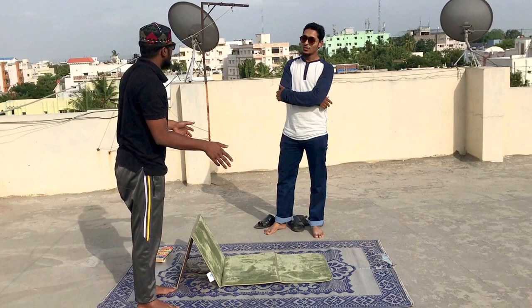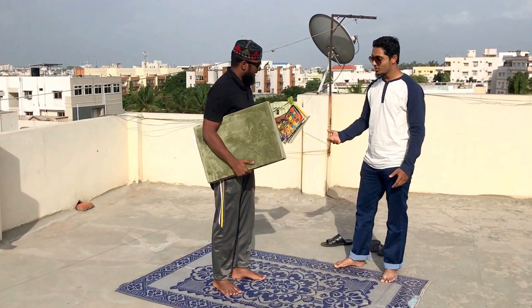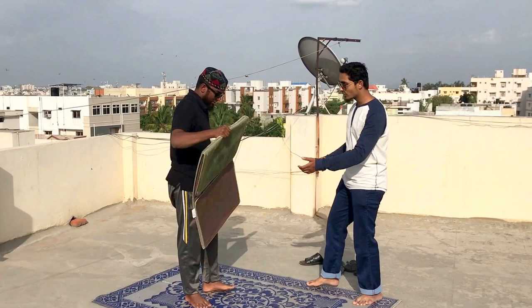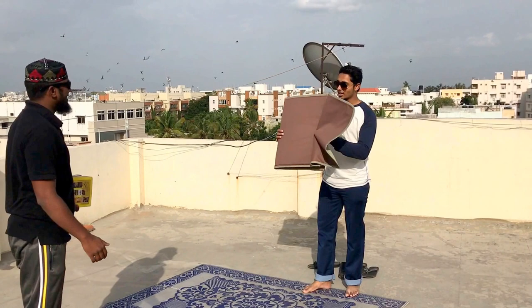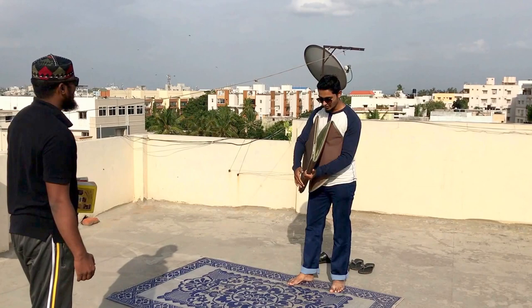For a student like me who cannot carry a chair everywhere, I can carry this anywhere. See, you are totally folding it right in one hand — it's my prayer mat. The books are totally handy, I'm good to go. Would you like to try? Yes! See guys, it's nice — totally handy, very lightweight. It's not even 300 grams, mashallah. You can take it anywhere, inshallah.